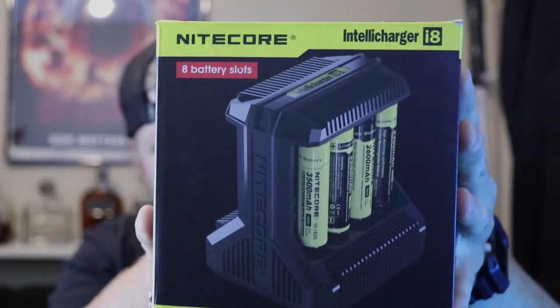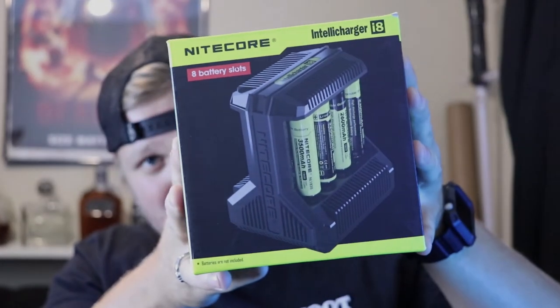Hello guys and welcome back to the channel. Today we're doing things a little bit differently. We're not going to be reviewing a vape or a tank or an e-liquid. We're actually reviewing something that is very, very much needed if you're in the vaping game. We're reviewing a charger.